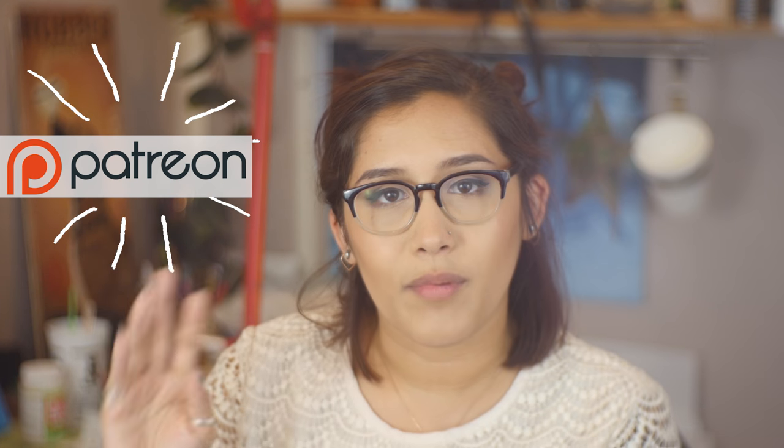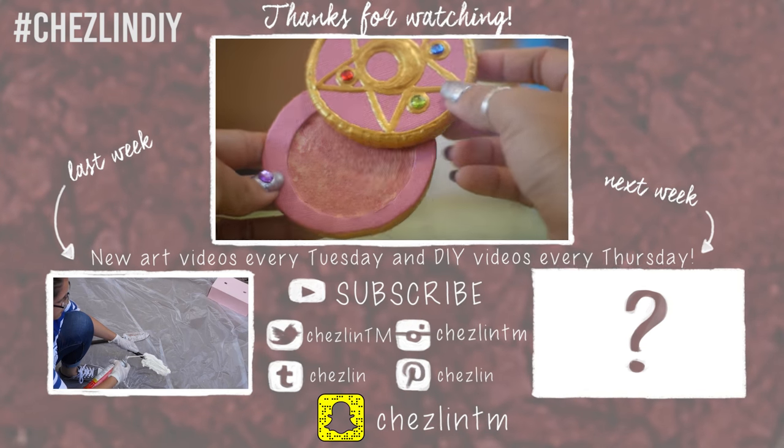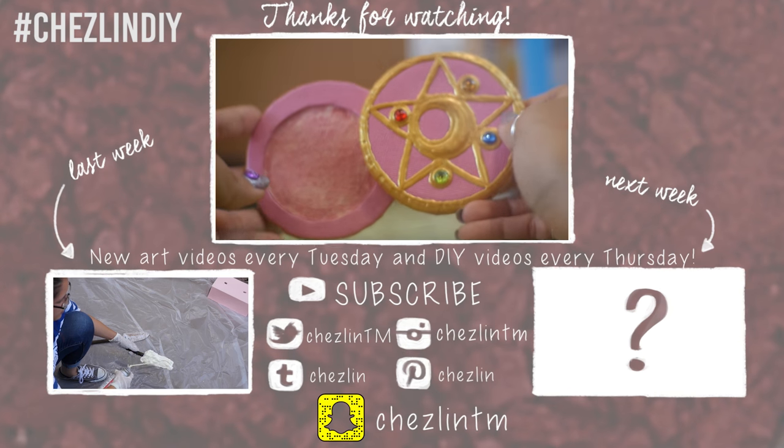You can follow me on Twitter, Tumblr, Instagram, Pinterest, or Snapchat — I'll leave the information down below. If you end up making any of my projects, feel free to show them off using the hashtag CheslinDIY. I'd love to see them, and I'm sure the community would love to see them as well. If you have any questions or suggestions for future videos, please leave a comment down below. I'll see you next week. Bye!